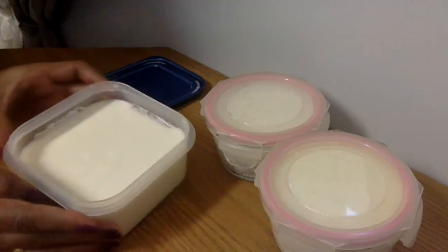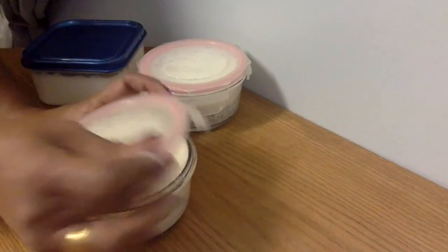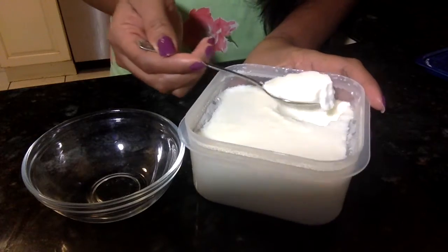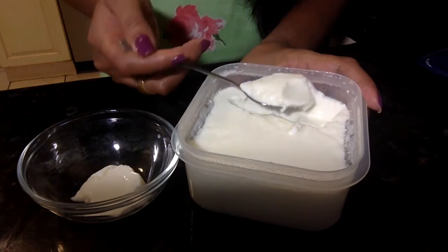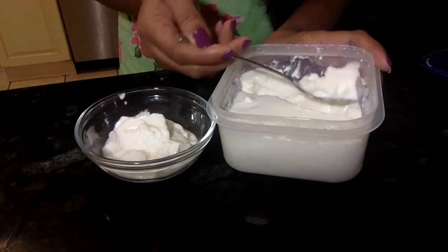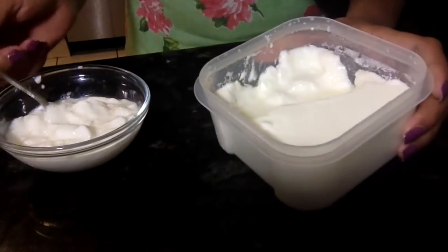Now you can see my yogurts are ready. Here you can see the consistency — nice and thick. This is exactly the consistency I want; it's coming apart in pieces perfectly.